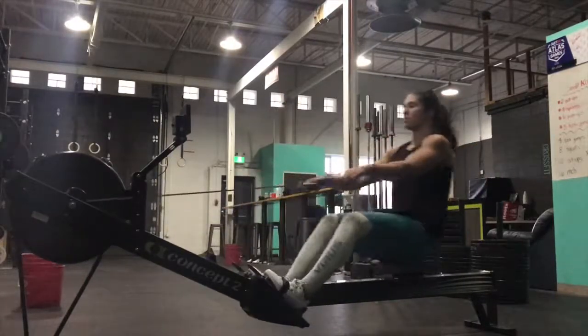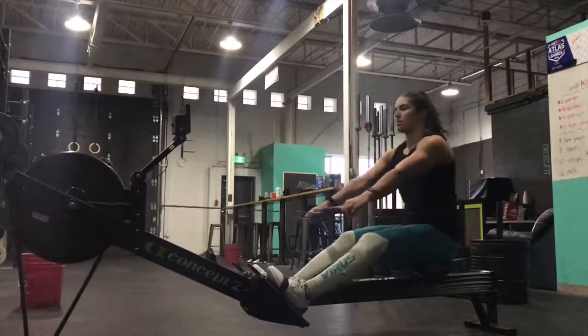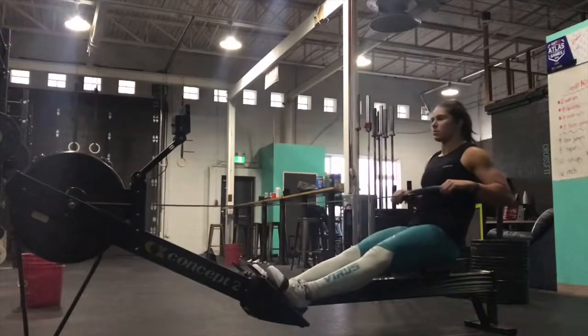We want to make sure that we're following this motion so that we don't have to move the handle around our legs — that it's an easy and smooth pull back and forth.